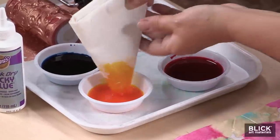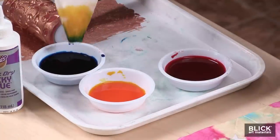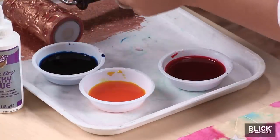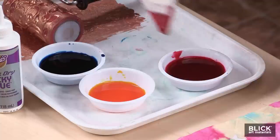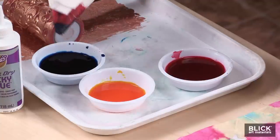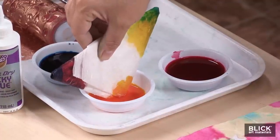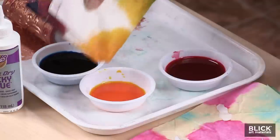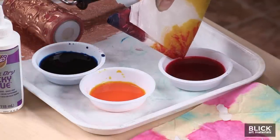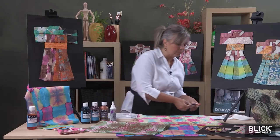I'm going to dip for a long time into the yellow and then maybe just the tip into blue. Those colors are going to combine. Get all three of the tips dyed. You don't have to get the entire piece of paper — you can just get rid of the white tips. At this point, you're going to want to let it unfold and dry completely.